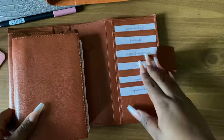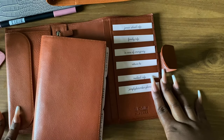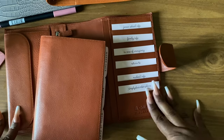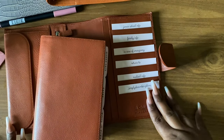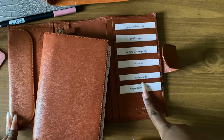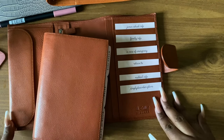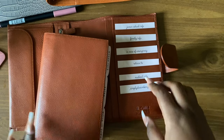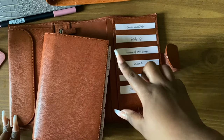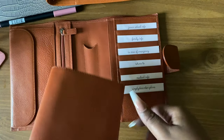These cards right here are from SM Plans — she made these cards specifically for front pockets. I changed the front and added my own words to certain cards, and the other ones are what she has, just with the front changed to one of my favorite fronts. I think they're really helpful. Some people use this part as a wallet because it can fit credit cards, but I don't use it as a wallet.